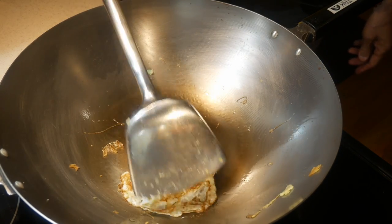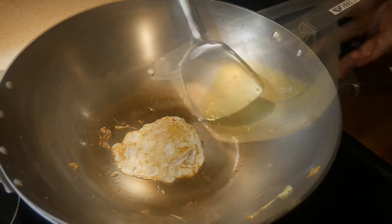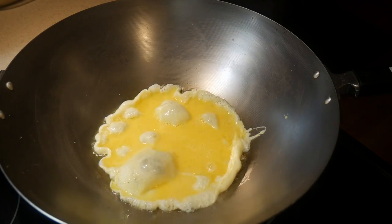Using a metal wok spatula will not cause any damage to the surface of the wok. Consequently, this wok can last literally years and years, even passing down to future generations.